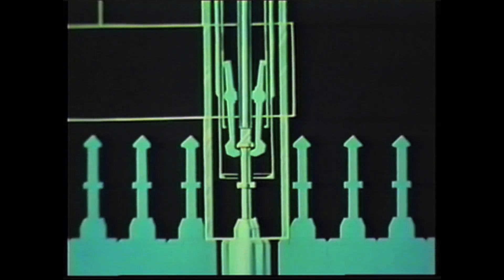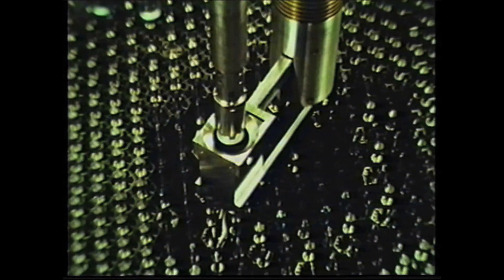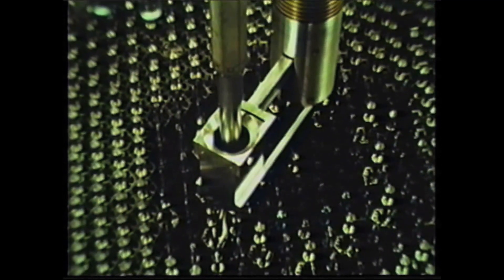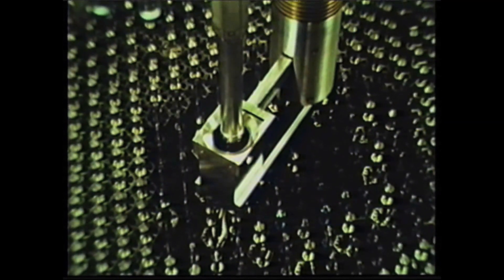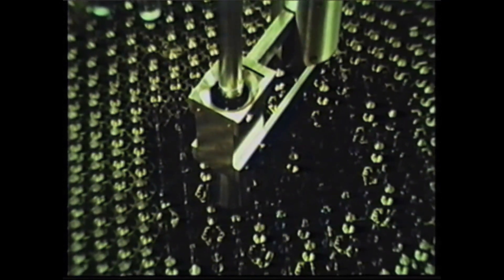Close gripper jaws. Gripper to up. This lifts the sub-assembly clear of the core. When the lower adapter reaches the hold-down, the hold-down automatically moves up and comes to rest with the sub-assembly. The hold-down provides lateral support during plug rotation. Sequence B is complete.